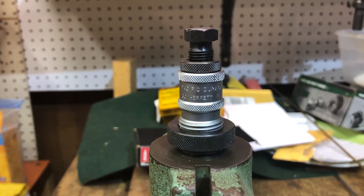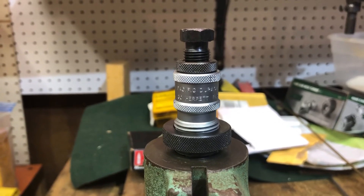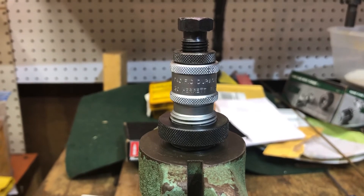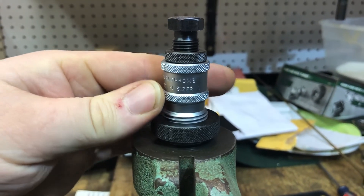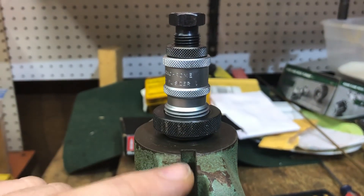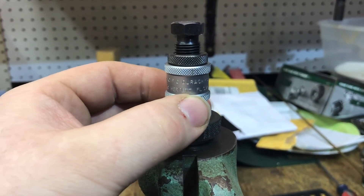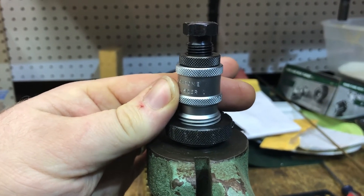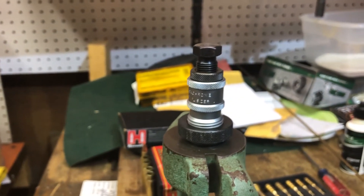The softer Hornady brass took a little less resizing than the S&B brass. To get the exact same shoulder position with the S&B, the die had to be turned all the way down until the R marking was pointing out — significantly further than where the Hornady setting was — in order to get the harder brass shoulder where it needed to be.